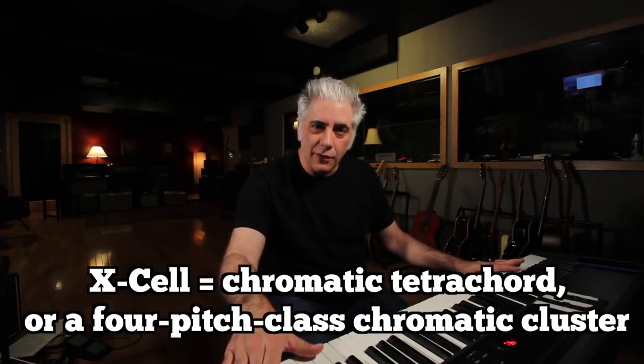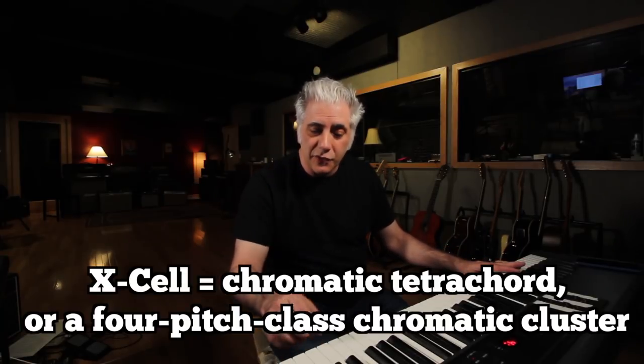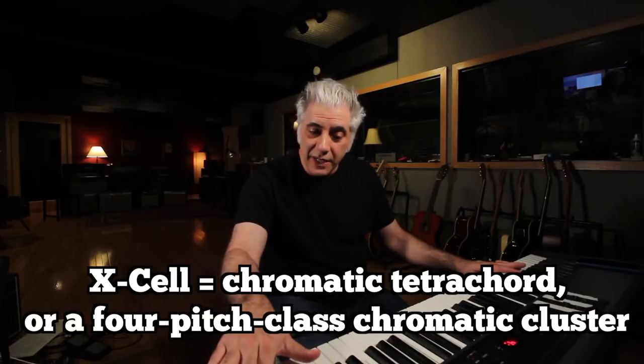Then it goes up into A-flat Lydian — A-flat major with a sharp 4 — and you hear this D-flat on the top. At the very end there's an xcell, which is four chromatic notes in a row: C, D-flat — octave displaced — D, E-flat. I like to use transitions like that — these increasing levels of dissonance as they just start suspending up in the air.